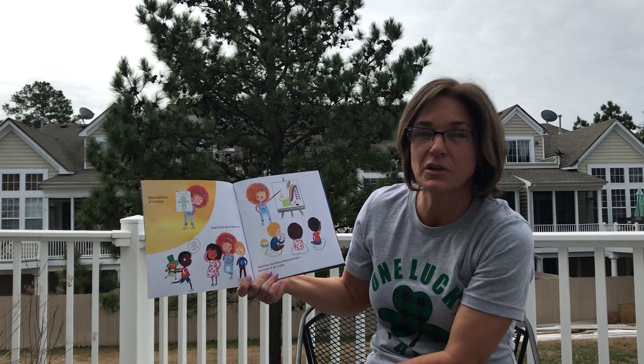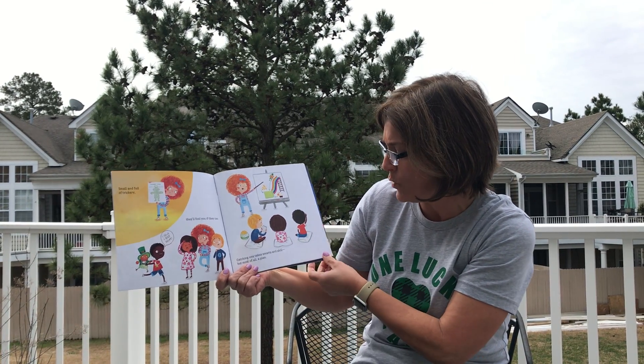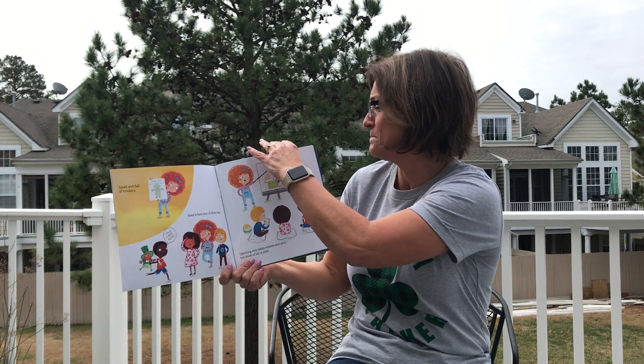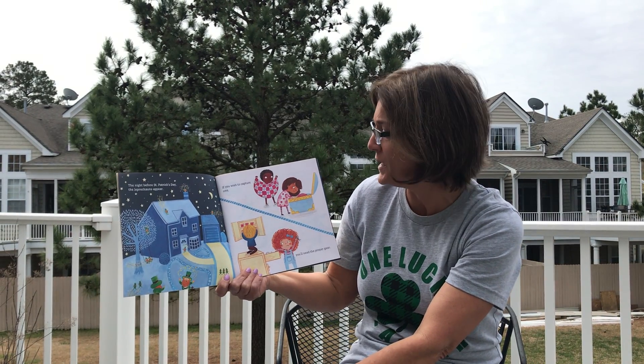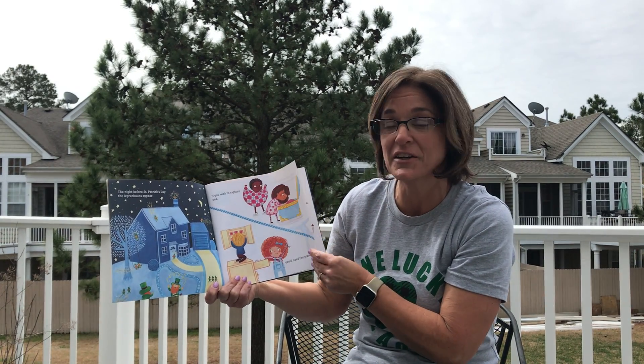Small and full of trickery, they'll fool you if they can. Catching one takes smarts and skills, but most of all, a plan. The night before St. Patrick's Day, the leprechauns appear. If you wish to capture one, you'll need the proper gear.